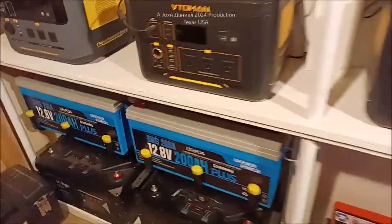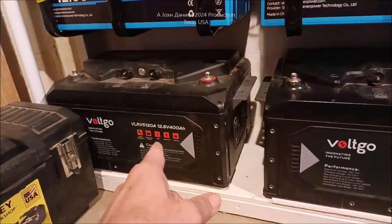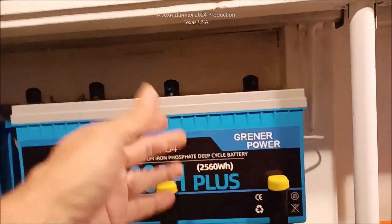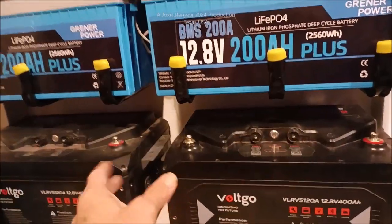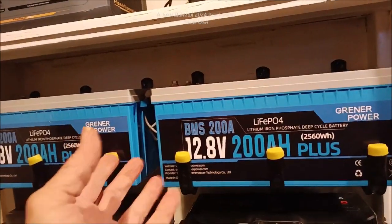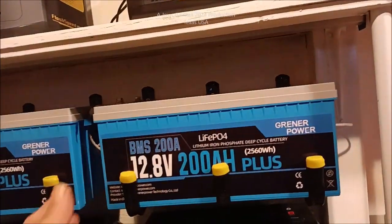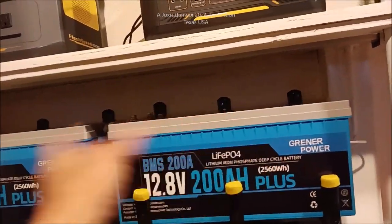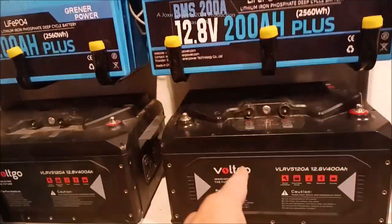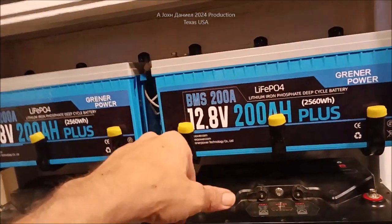Over here I want to show you something - I've got two Volt Go 400-amp-hour batteries with 250-amp BMS's in them, and two Greener Power batteries with 200-amp BMS's. Some batteries are really reactive about brand compatibility, but the Greener Power just connects to any brand - it doesn't have some smart talkback system, it just works. So that's 200, 200, 400, and 400 - giving you 1,200 amp hours total.